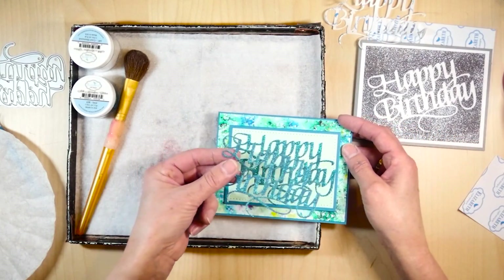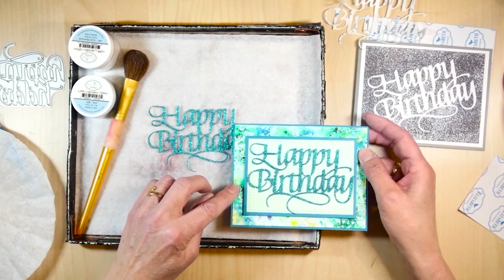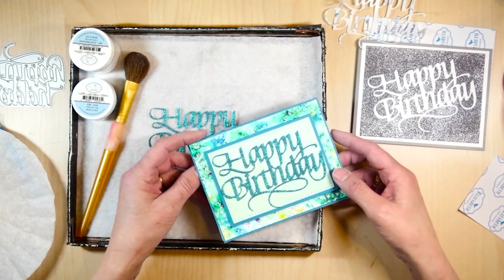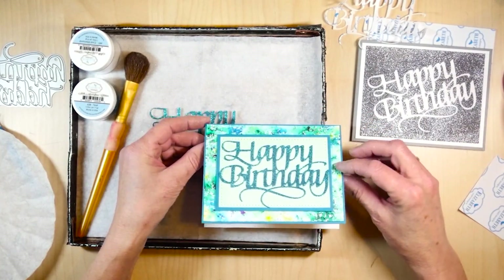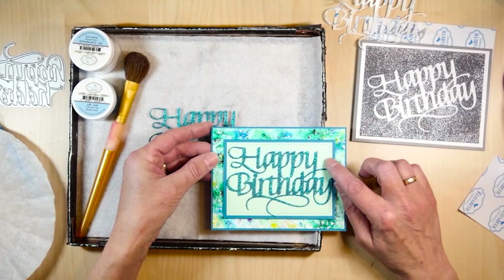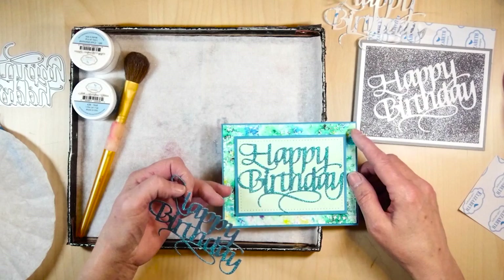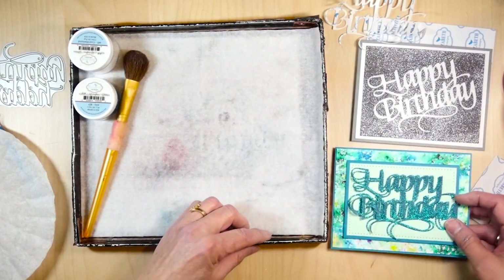So this is what I used for this card. The background is the white soft finish cardstock and I used a Ken Oliver Color Burst on that — it works really beautiful. The card itself is the colored soft finish cardstock, and the big advantage of that is it has a white core and a beautiful texture as well. So it's a combination of the white soft finish cardstock and the colored soft finish cardstock, with a Color Burst on the white soft finish cardstock. That's the first card.